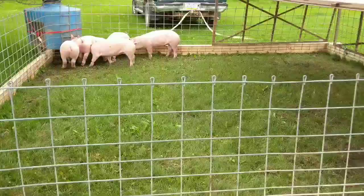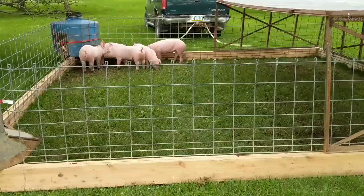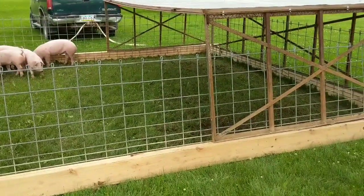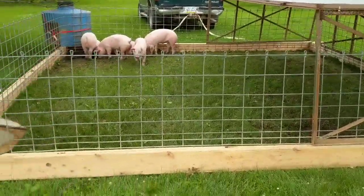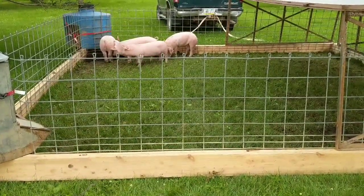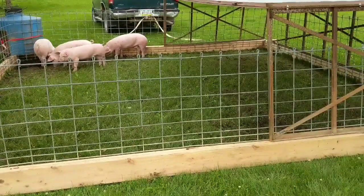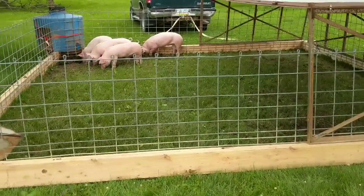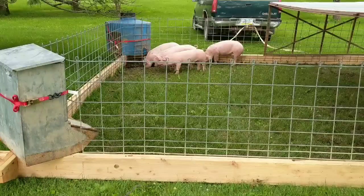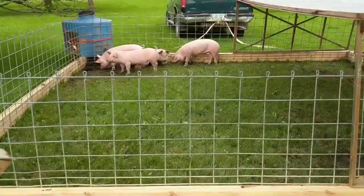So let's talk about how this is going to work. With them making a wallow, we want to prevent them from making a moonscape — a landscape shaped like a moon — out of our yard. We're going to move it every couple of days to new grass. They haven't been in here 24 hours so I'm hoping we'll get to Saturday before we move them, but they just love digging — that's their pigness coming out.